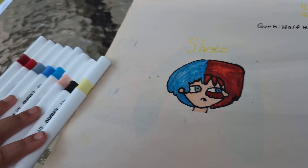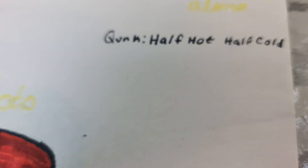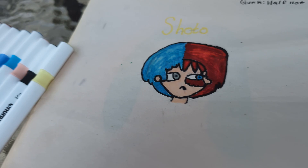These are the colors I use for Shoto. Shoto has a very powerful quirk called Half Hot and Half Cold — he has ice on one side and fire on the other. He has a very powerful quirk.